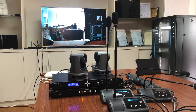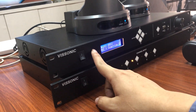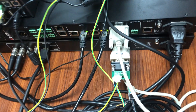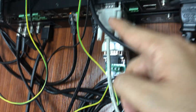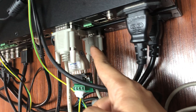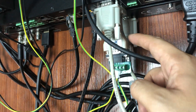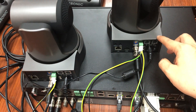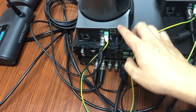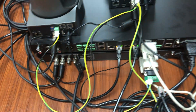We have two cameras, a conference controller, and an auto-checking switcher. We used an RS232 cable to connect the controller to the switcher, and at this port we have an RS232 to RS485 converter to transmit the control signal over a longer distance. From here it goes to camera one, and another control cable goes to camera two. We also have two SDI cables going into the switcher.